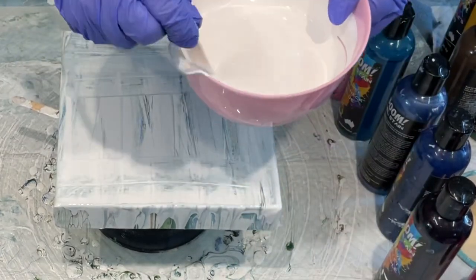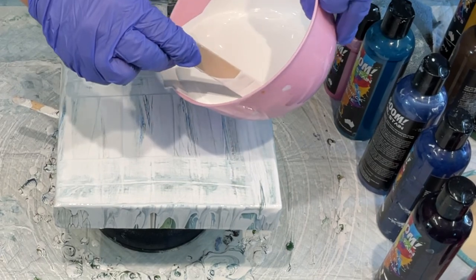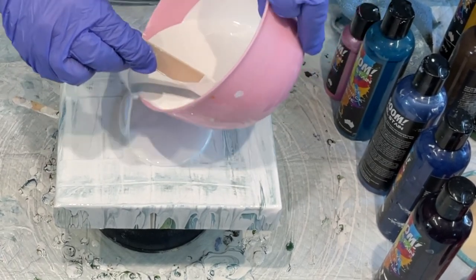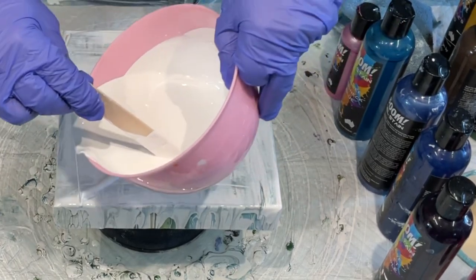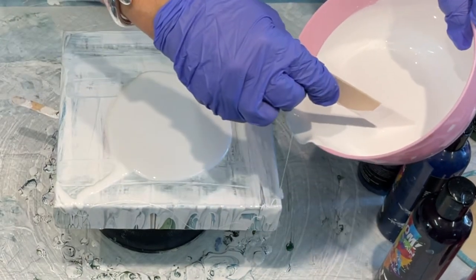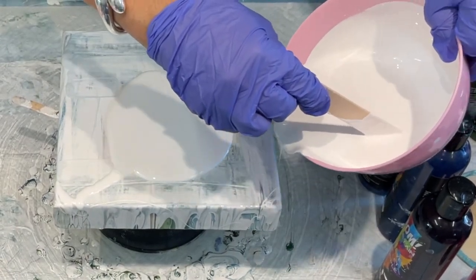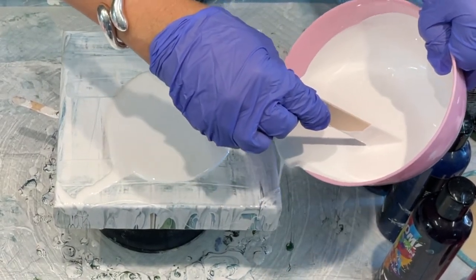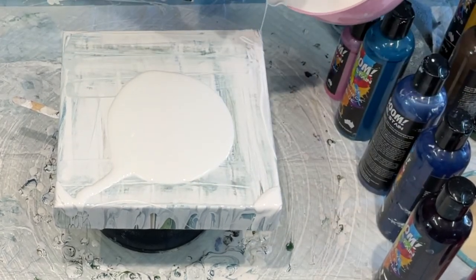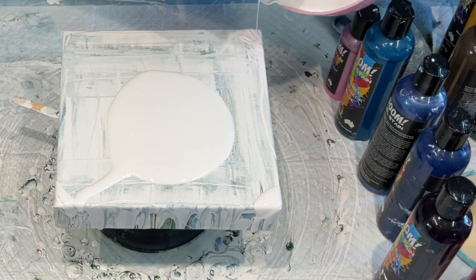The supplier for the Boom Gel Stain is Capriol Shabby Chic and it ships worldwide, so you can order from the link below. I do not receive any payment for recommending it - I'm only recommending what I like to use.